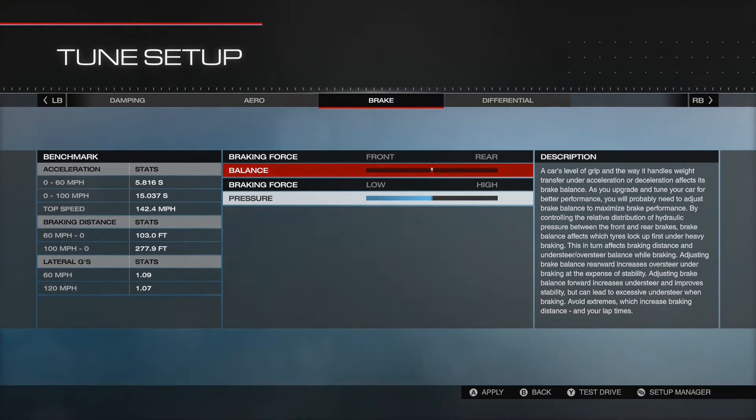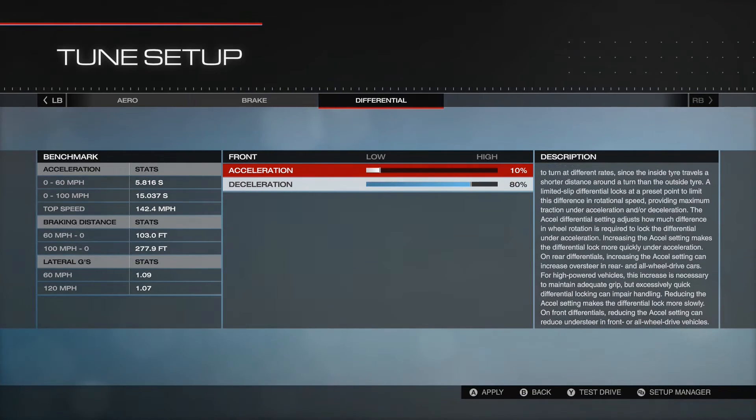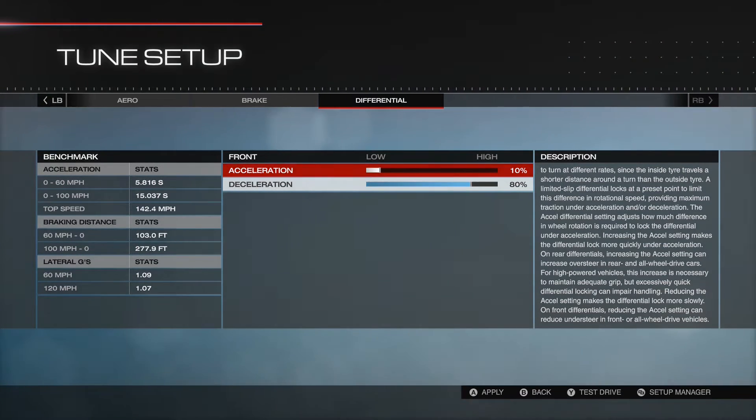Brakes - can't do much with them apart from brake pressure. And then differential - I've tried messing with this to make it work for me, and I'm not 100% sure it does or not, so yeah, that's where I'm at.